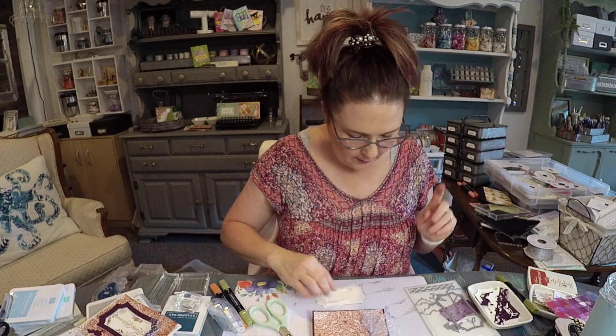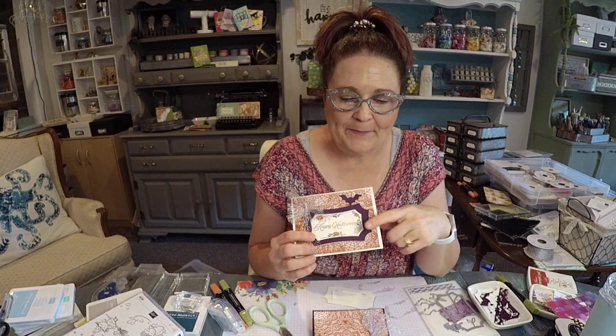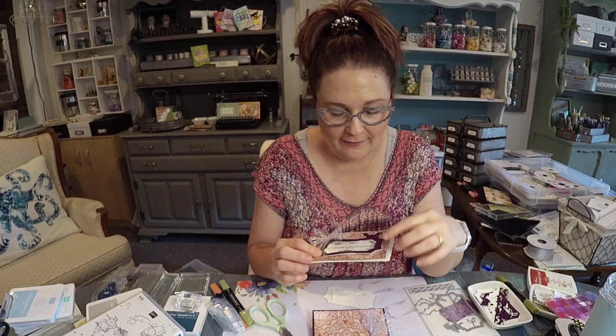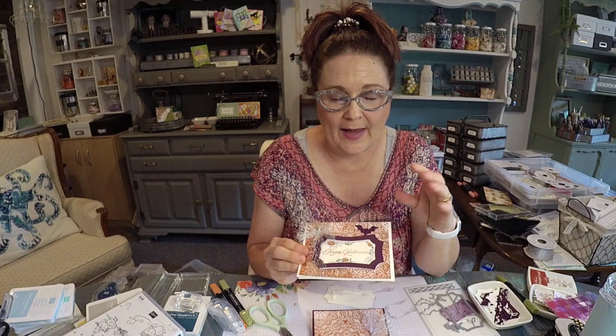So then what I was doing — I was like, well, I kind of like this. I like the frame on here. Hi Susan. This is kind of part two of a live I did earlier this afternoon, so you can catch that if you want. But I'm just kind of showing my creating process. And after I did this, this was actually the very first card I made from the new stuff from the mini catalog.